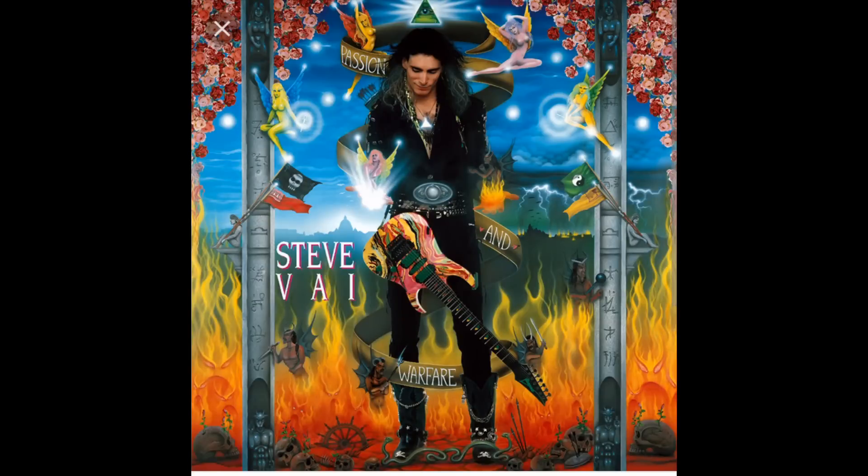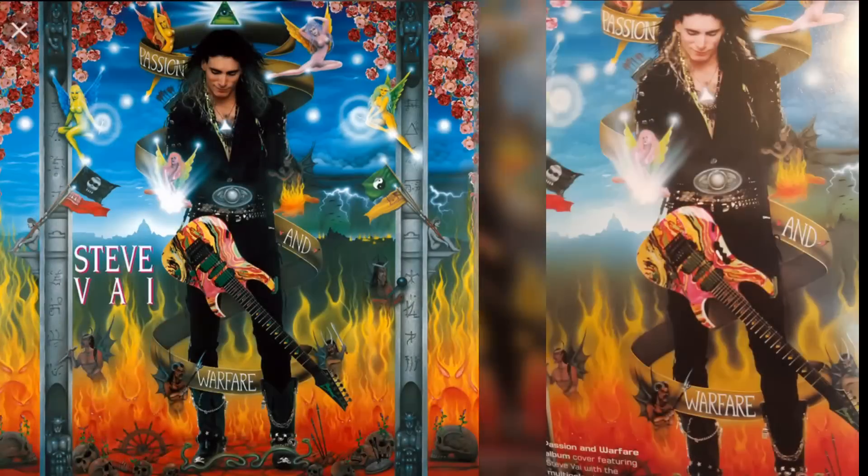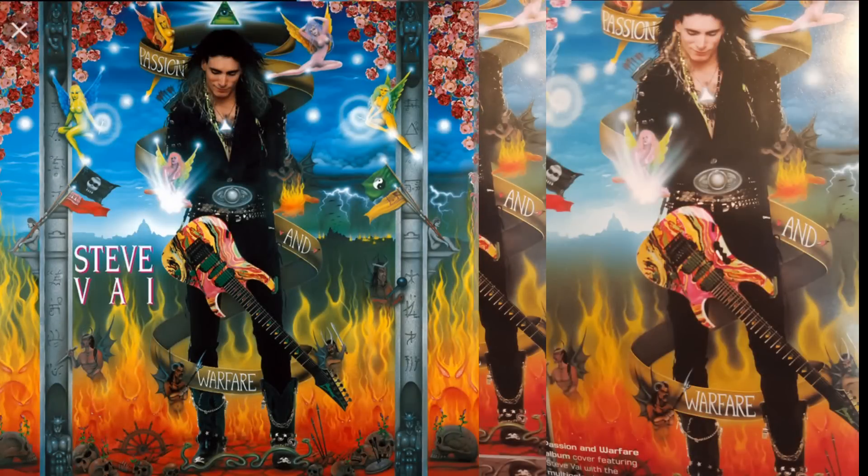Fun fact: the original Universe used on the Passion of Warfare cover has a handle — a monkey grip — and they actually airbrushed it out. That's right. Before Photoshop, they actually had to take a Paasche airbrush and airbrush it out.